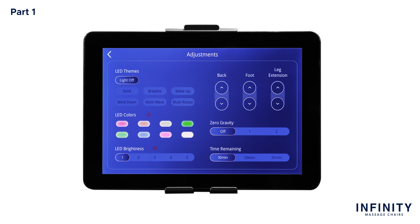In the light themes section, you have 6 different themes to control the LED functionality throughout the chair. The Luminary is equipped with chromotherapy lights located underneath the Bluetooth speaker on the outside of the chair's body. Select any of the following themes: Solid, which is a single color light; Breathe, a single color that dims and brightens on a loop; Wake Up, a blue-enriched light gradually increasing brightness; Wind Down, which is the colors of a sunset gradually decreasing brightness; Multi Wave, which is all the colors of a rainbow morphing into each other; and Multi Rotate, where all the colors rotate through from one to another. To turn off the LED light, simply tap Lights Off.